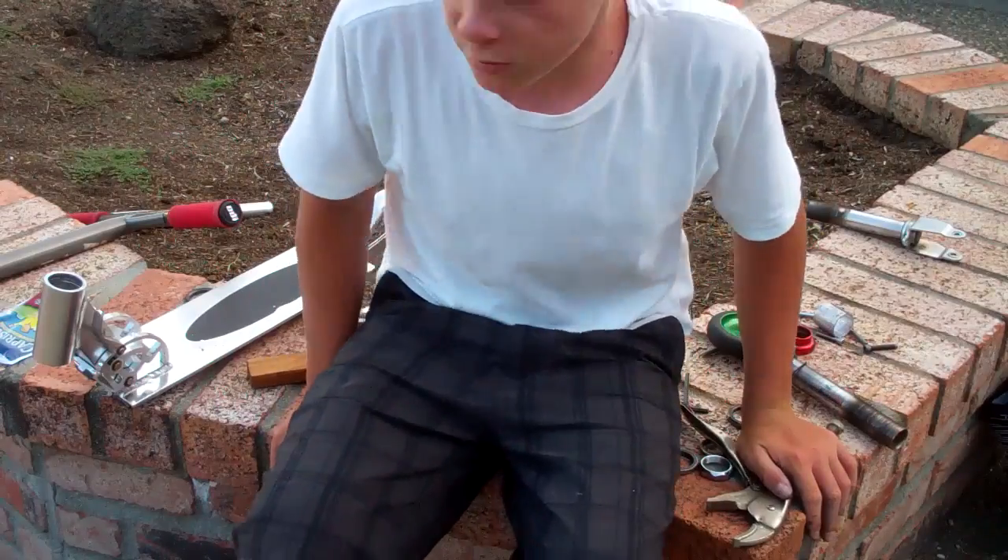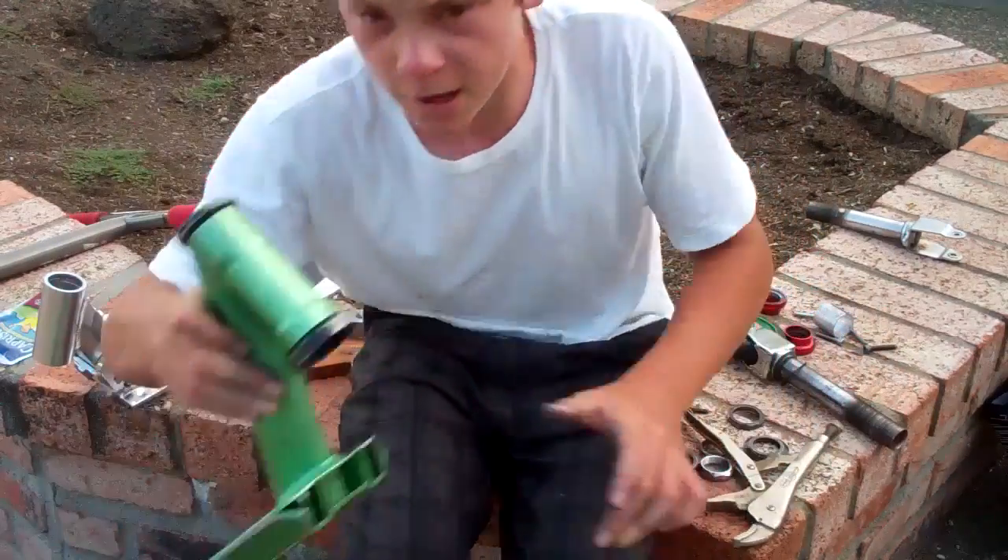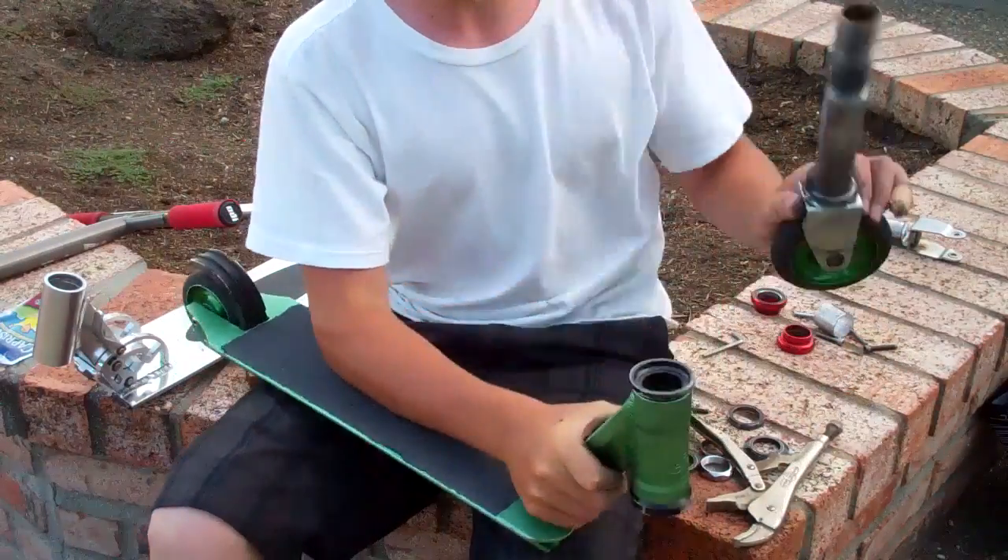Hey guys, it's Justin, and today I'm going to be teaching you guys how to install a threadless headset on a threaded fork.